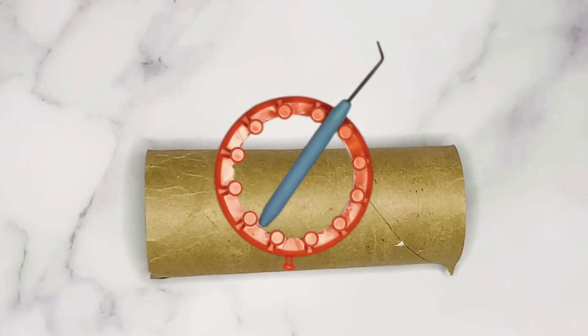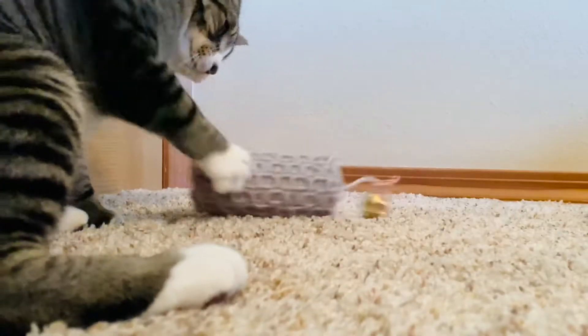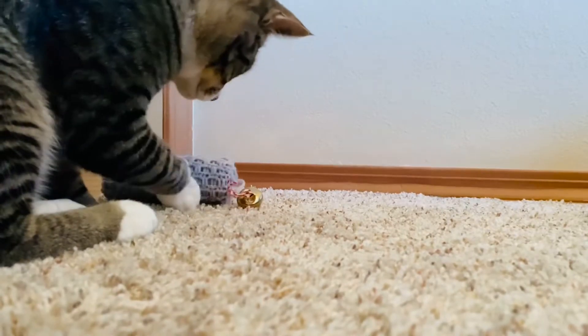What if I told you that you could recycle and loom knit at the same time? Well now you can by loom knitting a cat toy around a toilet paper roll. Today's video is how to loom knit a cat toy for beginners.